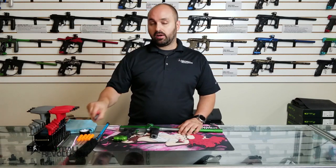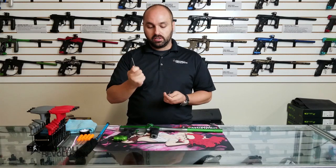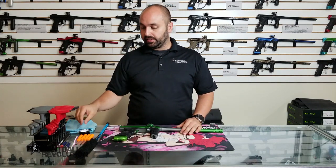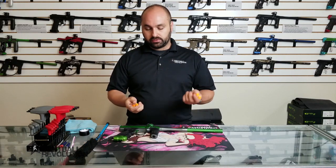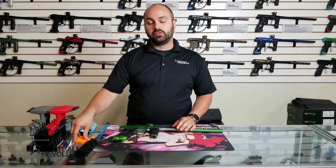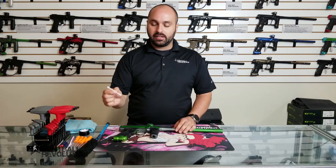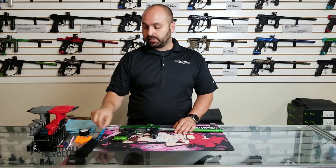Also helpful are some screwdrivers — the smaller ones. I've got a Phillips and a flathead just in case. Some O-ring picks — one, two, or four like I've got — are going to help you remove O-rings if you need to take them off. I also like to have some Q-tips nearby to get into places I can't reach.